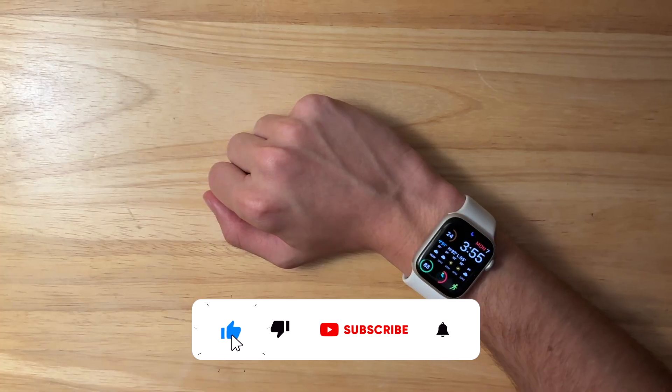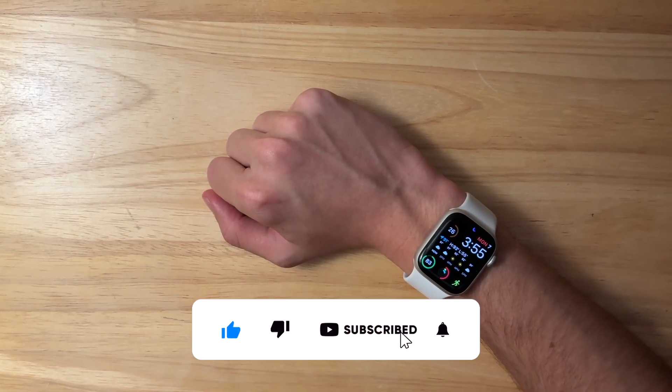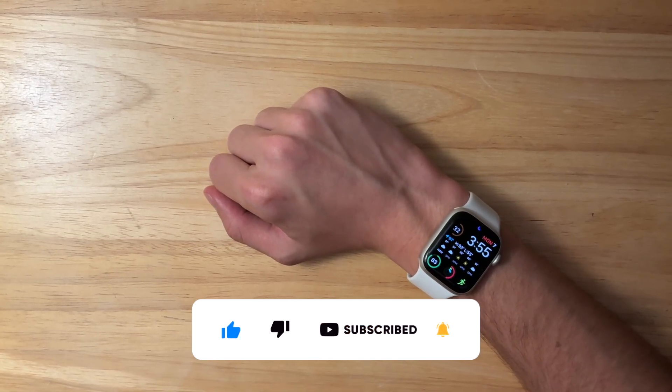Thanks for watching. Comment, subscribe, and share this with your friends. Download my apps in the description down below, and I'll see you in my next video. Bye!